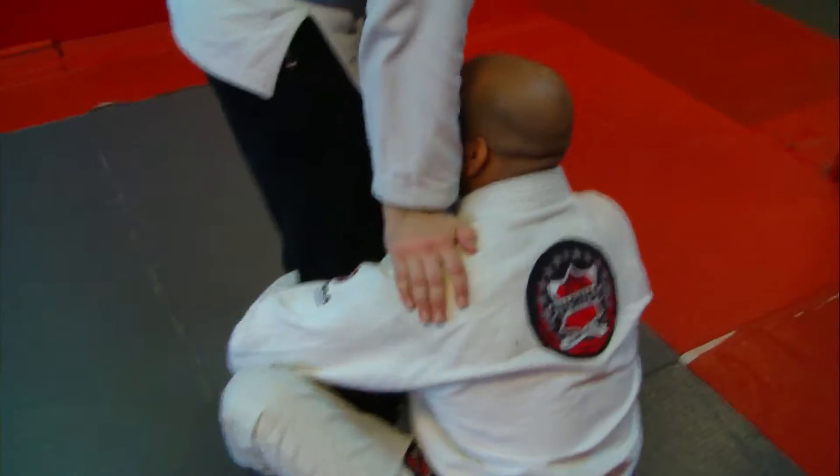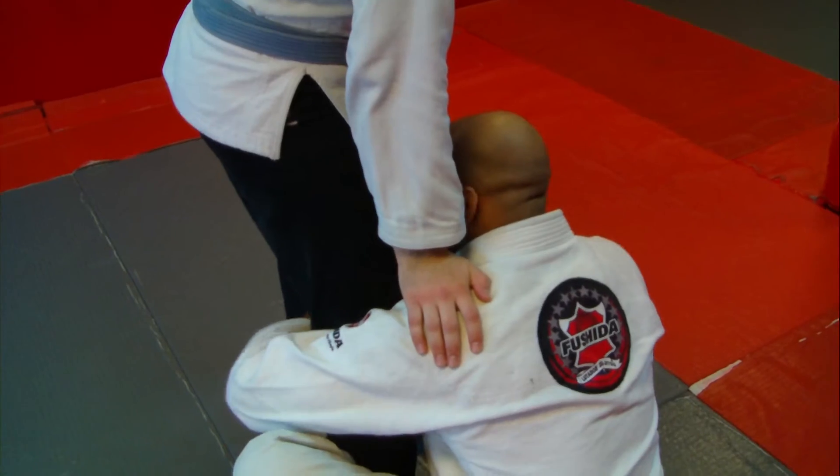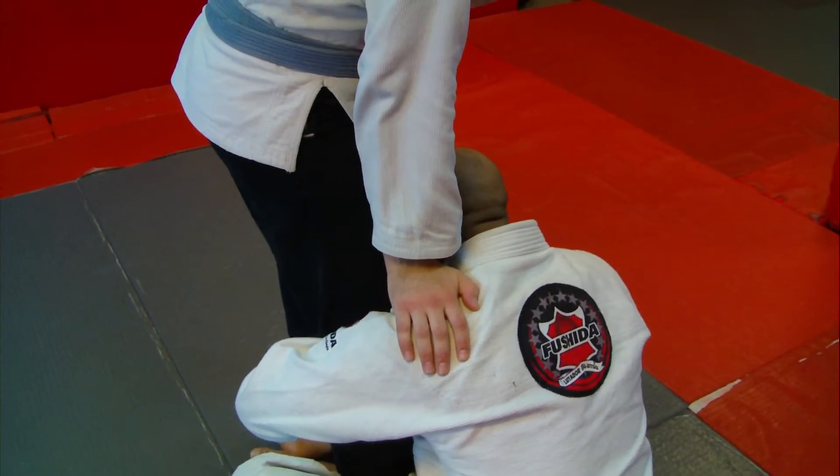This is my boy Paulo here. What I'm going to do — this is what I call the leg drag. From right here, I got my left arm on the inside and my head on the inside.